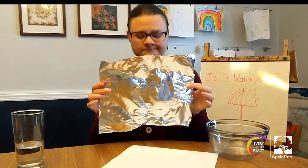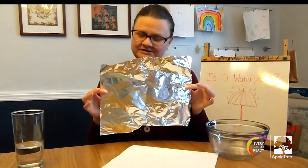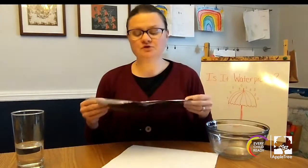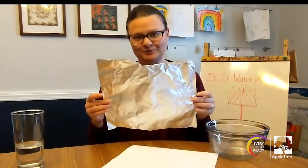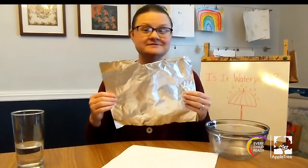This is a piece of foil. I wonder if water will pass through the foil. If you think the foil is waterproof, show me a thumbs up. If you think the foil is not waterproof, show me a thumbs down.